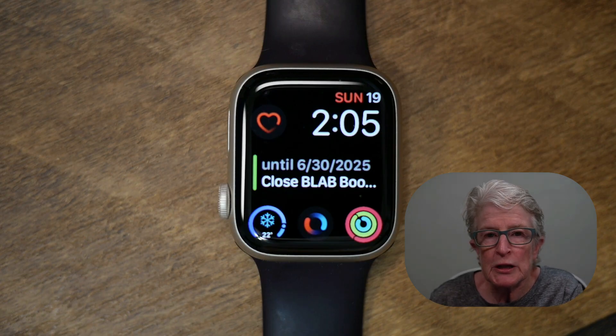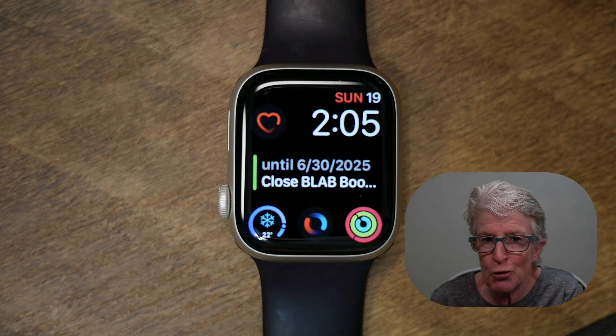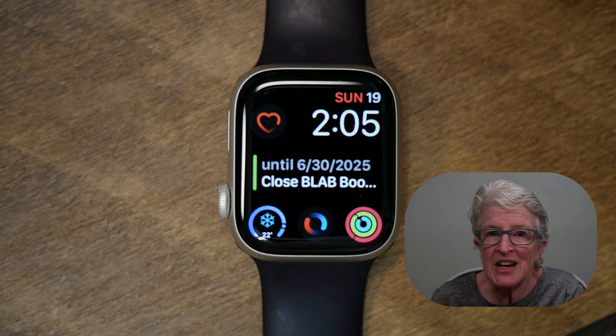The first thing we're going to do is learn how to customize your activity goals. Apple added the option to customize your stand and exercise goals in 2020, so instead of using the 12 standing hours a day default, you can change either of these goals to fit your routine.